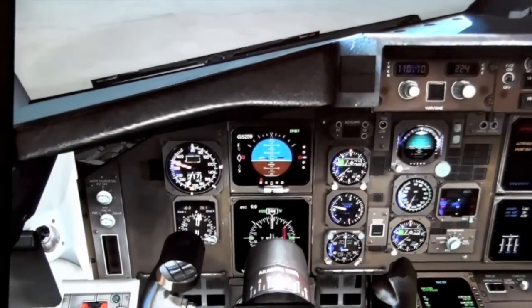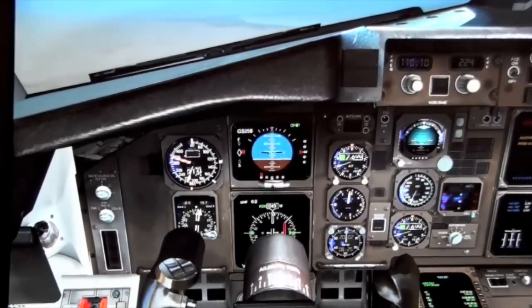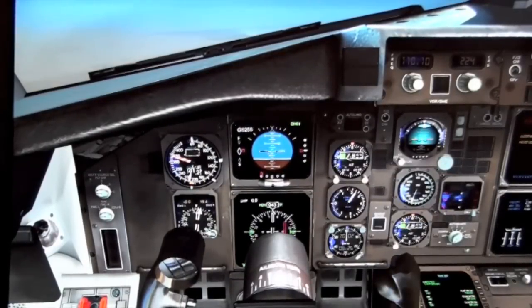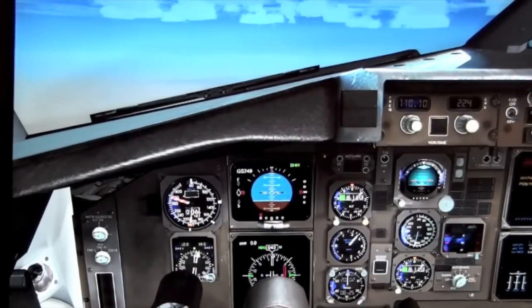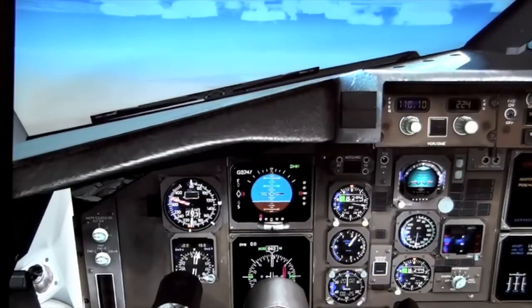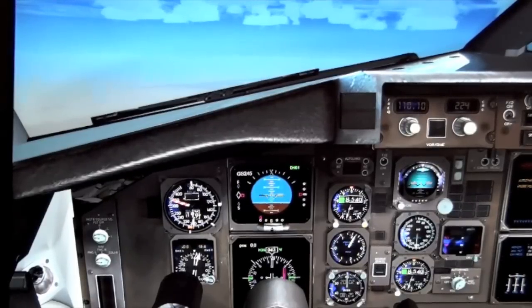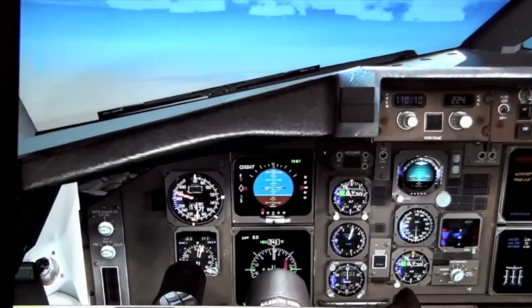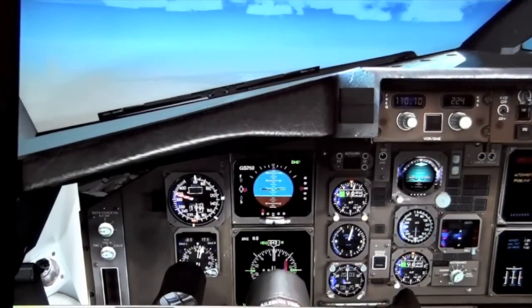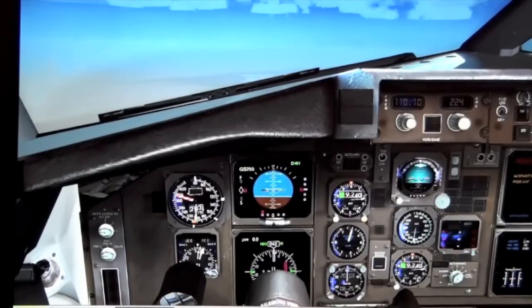We're going to continue our climb up to 10,000 feet, so I'll add more power and pitch the nose up. Again, you'll notice I'm pitching the nose up using the trim — I'm not pitching up by pushing and pulling on the yoke. This is pitch control via trim, which would be extremely difficult for many sim pilots because this concept has not been widely introduced in commercial flight simulation.